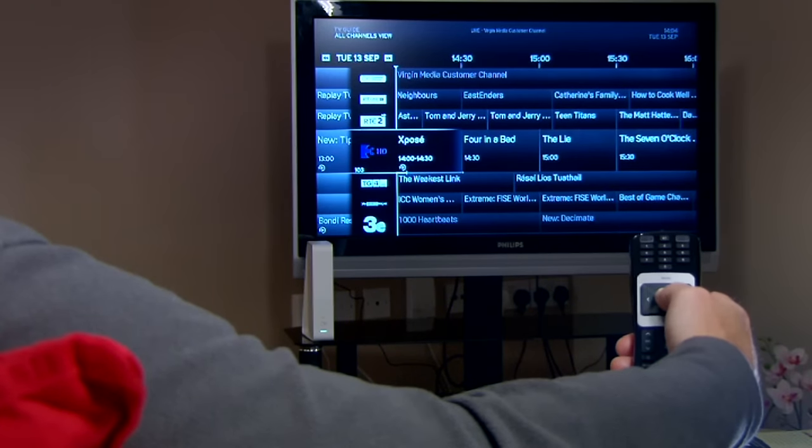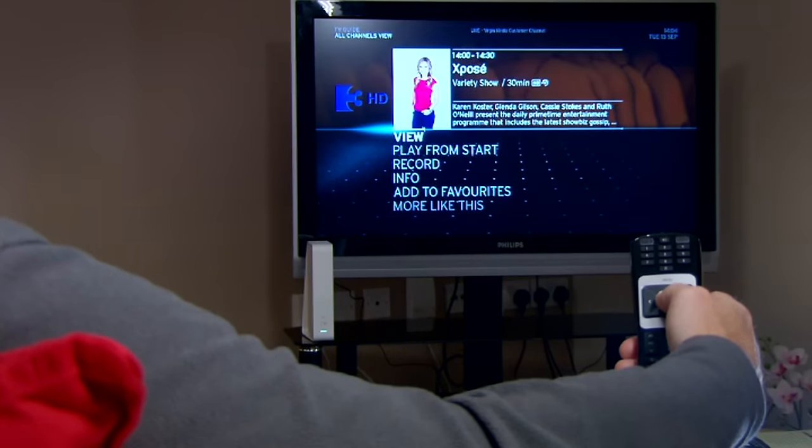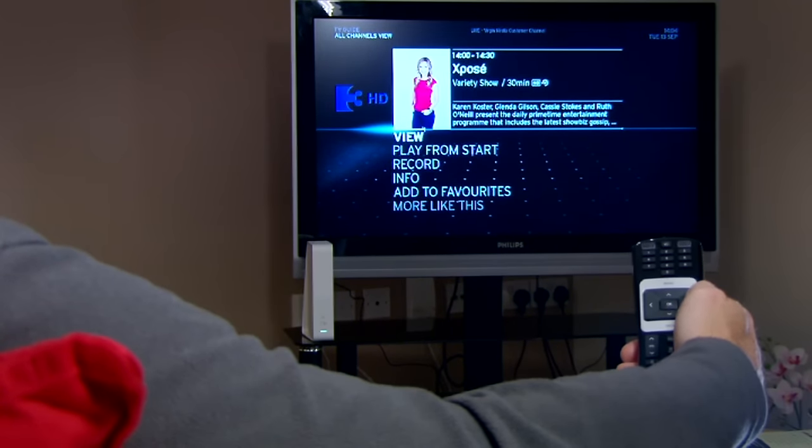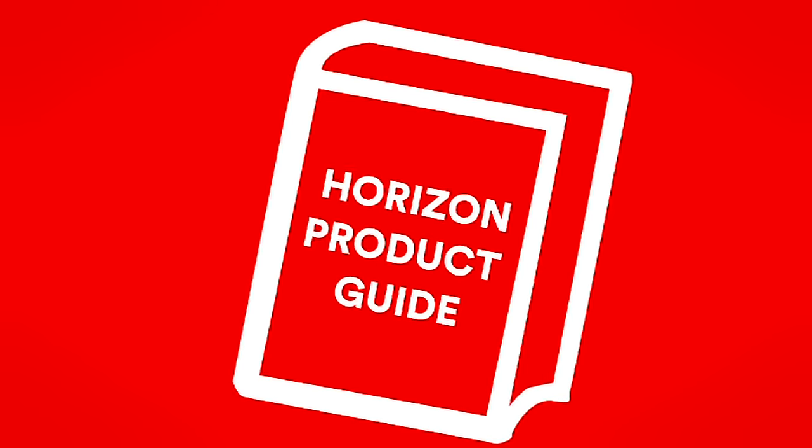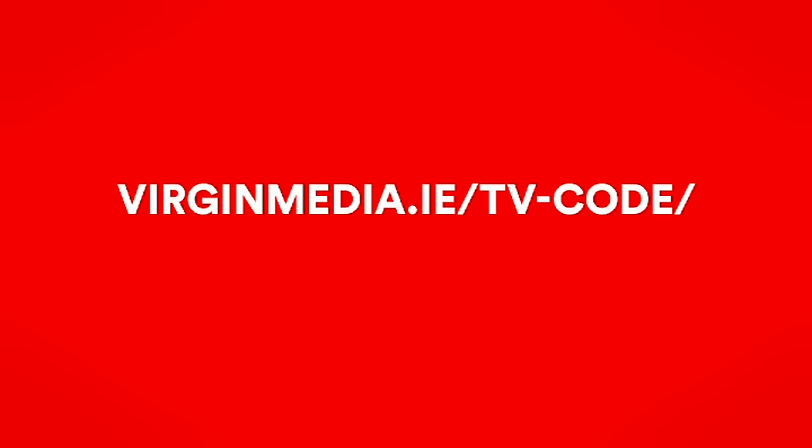Your Horizon Remote can also control the basic functions of your TV. It's easy to set up. First, you'll need your TV model code. You'll find this in the Horizon product guide or on virginmedia.ie/tv-code.